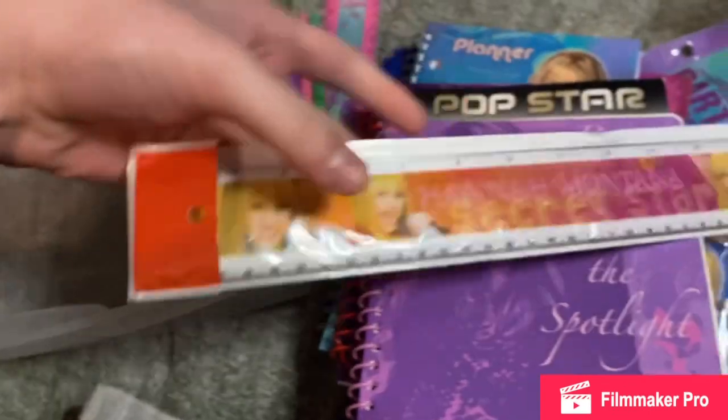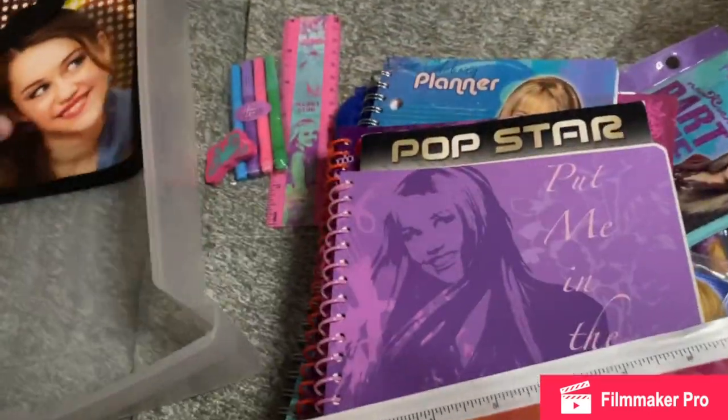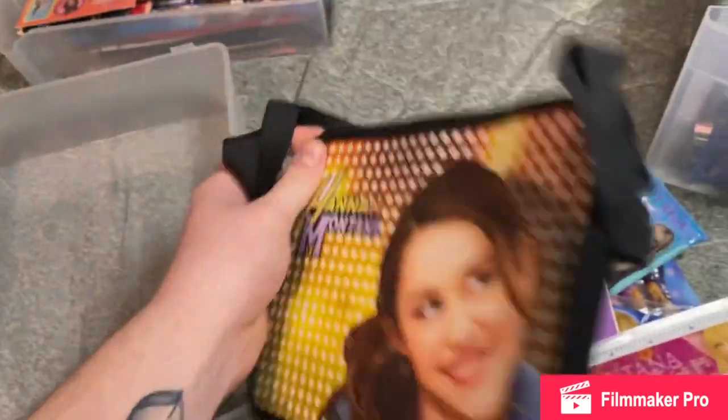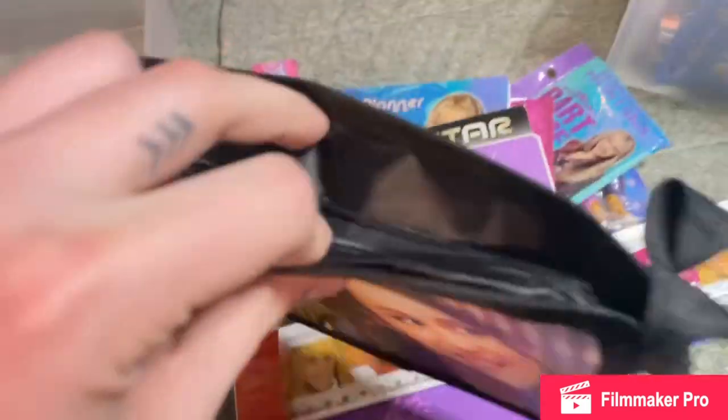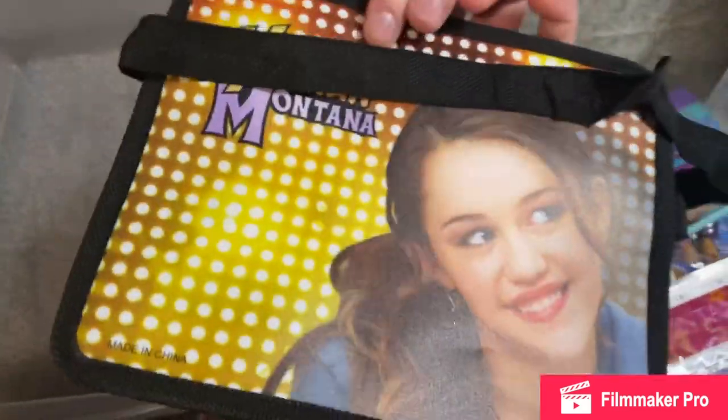Then I have this Hannah Montana ruler. And then this lunch bag, which honestly is kind of cheaply made, but I got this off of eBay for like eight bucks.